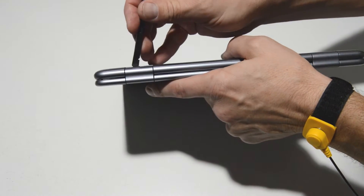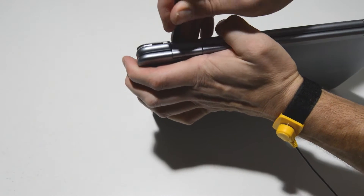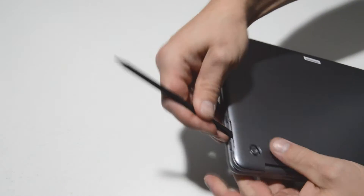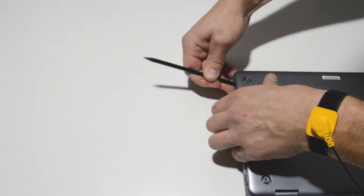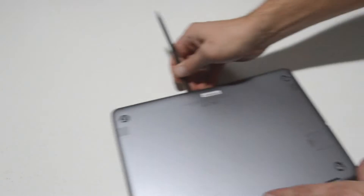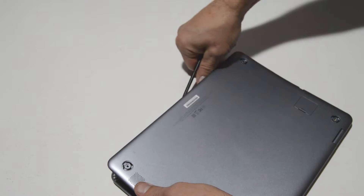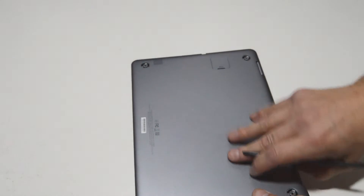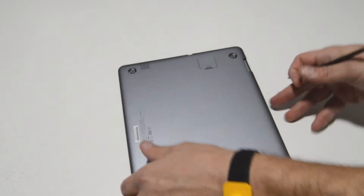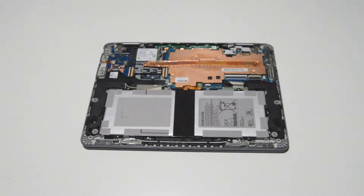The easiest way to do this is to get a little tool in there behind the hinge and just pry up a little bit until that corner pops up, and then you can use the spudger to help you separate it as you go around. Once you've worked it all the way around, you can remove that bottom cover and that'll give you access to the insides.